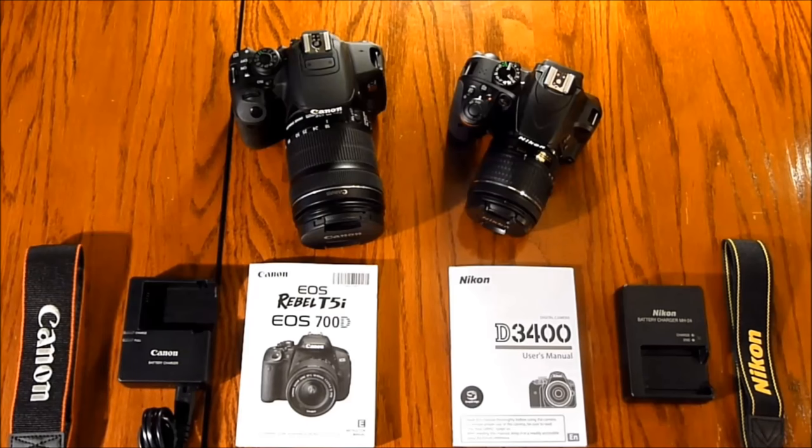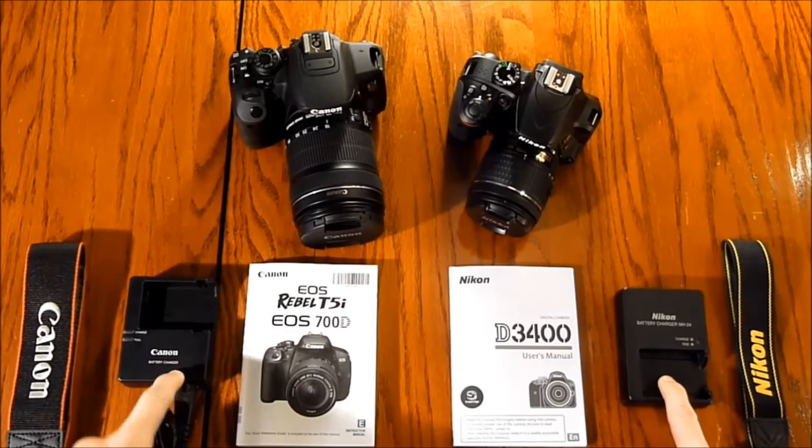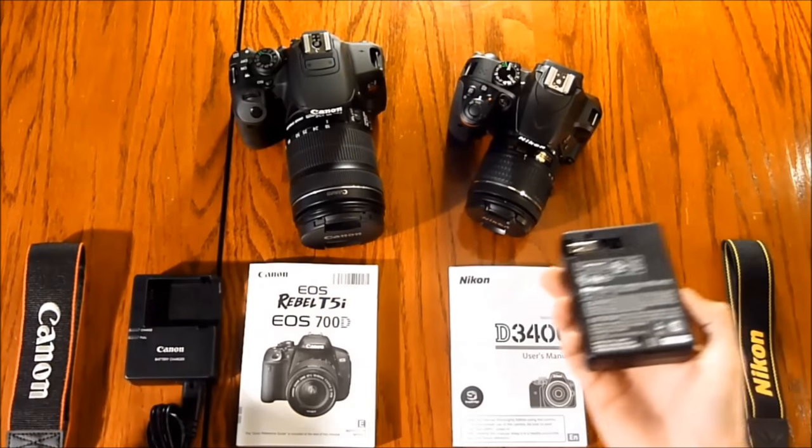What's up guys, it's Zach and today I have a side-by-side comparison and competition between Canon's Rebel T5i and Nikon's D3400. When you order these cameras they come with a neck strap, battery and battery charger. Canon's battery charger comes with an extension cord while Nikon's is a direct wall mount.